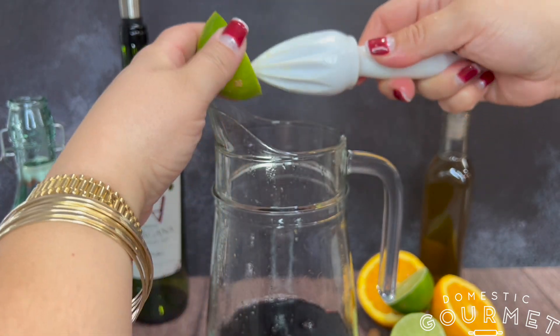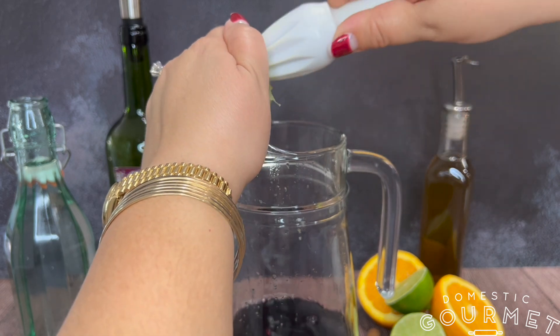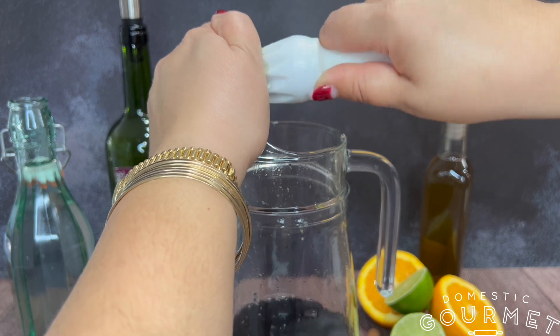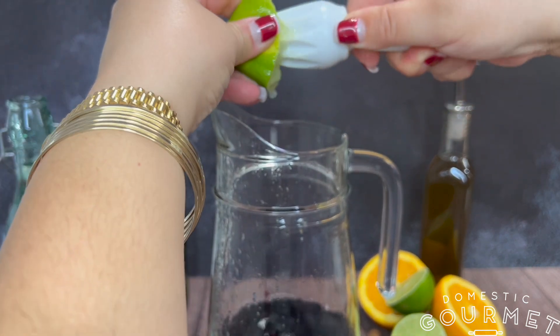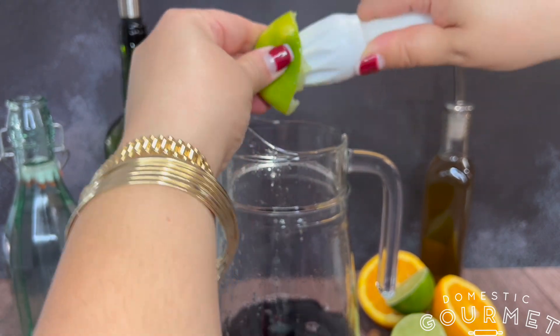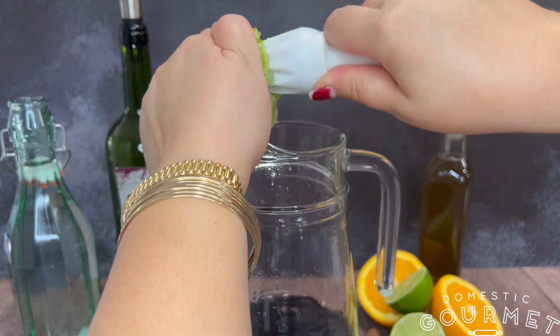Now add a quarter cup of lime juice or juice an entire lime. Whether or not you want to add the pulp from the orange or the lime is completely optional and up to you. I like to add it personally, but if I'm going to serve it to people who don't like pulp, then I leave it out. Either way is fine.